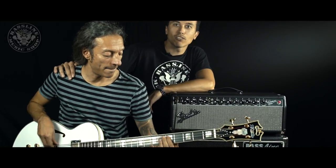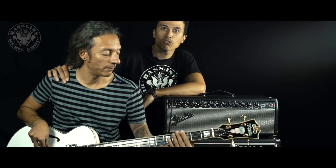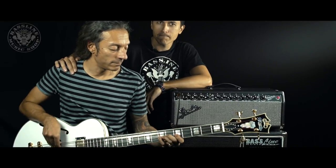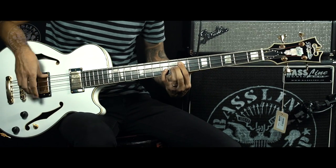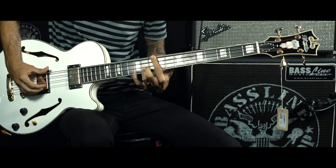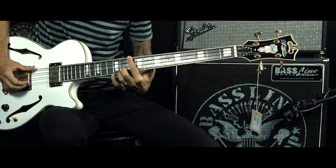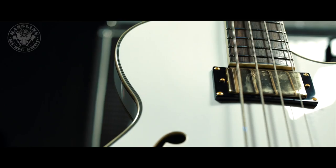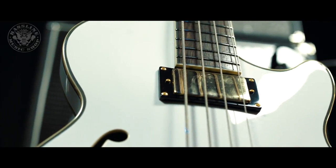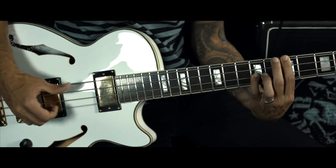D'Angelico X-Bass, un basso low body con corpo in acero, tastiera in palissandro, scala 32 pollici. Matteo Balani mi sta facendo sentire come suona il D'Angelico X-Bass.